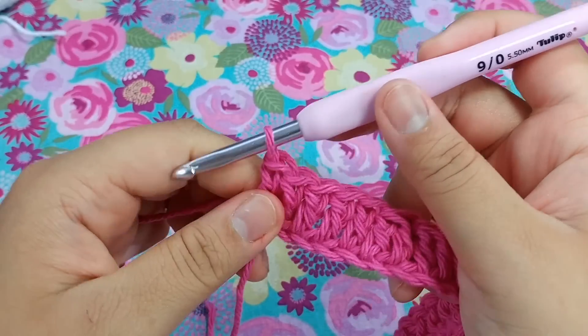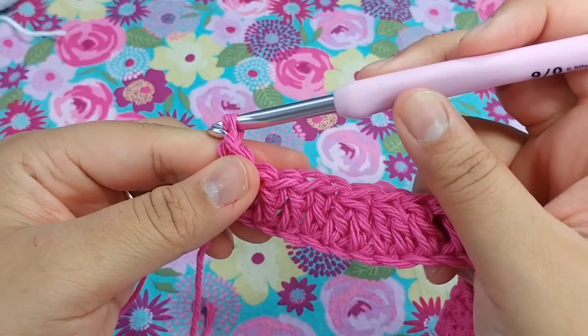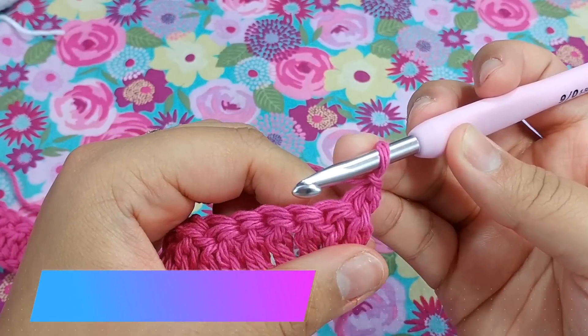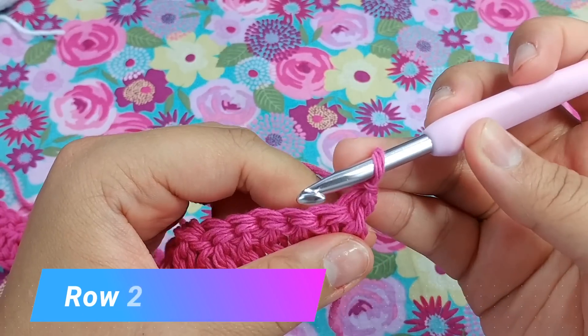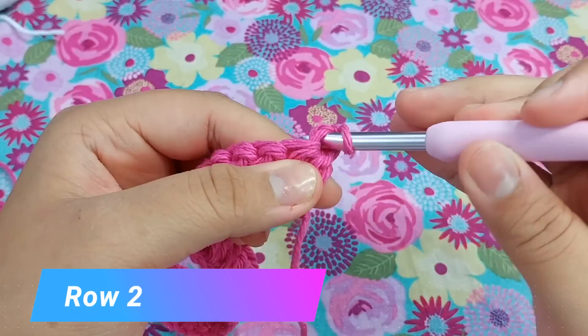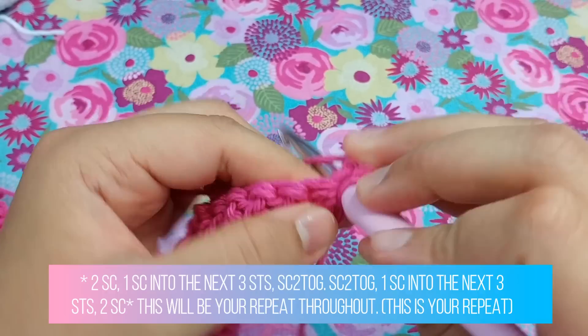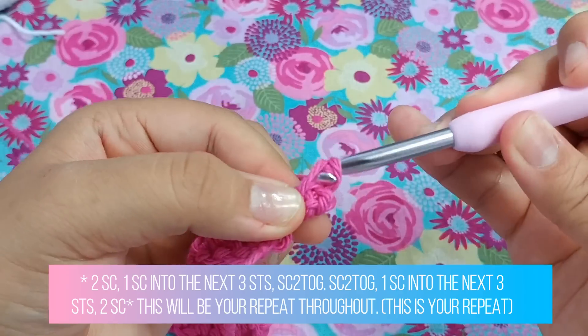Now we are moving on to row two. We're simply going to chain one and turn our work. For row two, you are simply going to crochet two times into the same stitch with a single crochet — there's one and two single crochets.